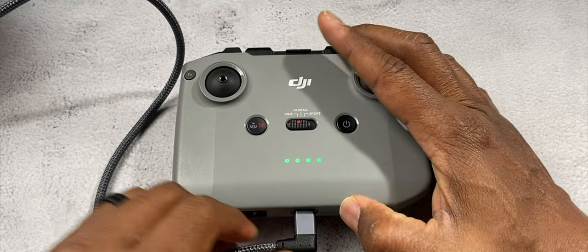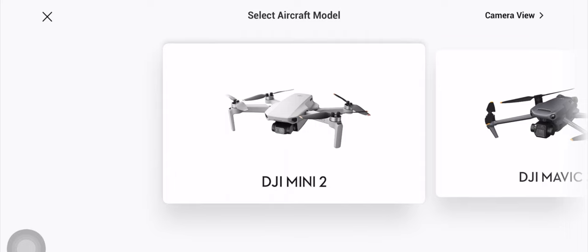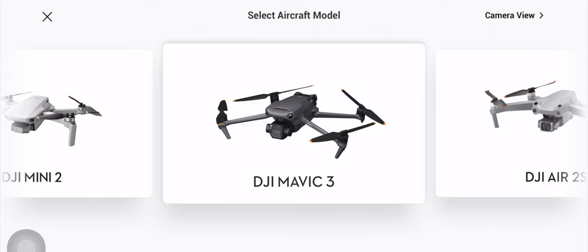What is going on? This is Altone and this is the DJI RC-N1 controller. This is an absolutely great and easy to use controller, and you can pair multiple DJI drones with this same controller at the same time.